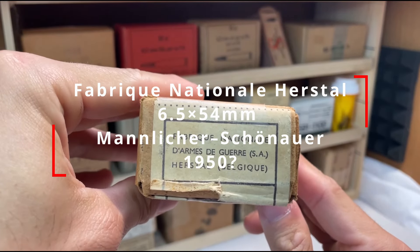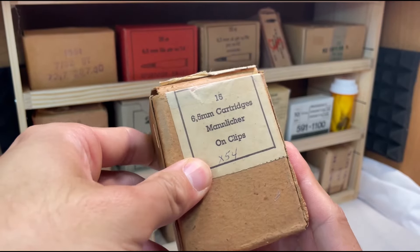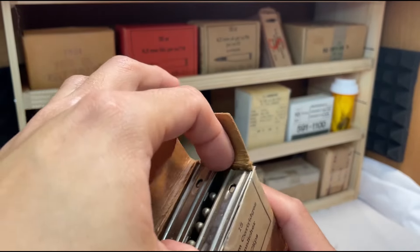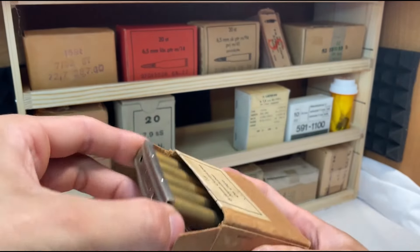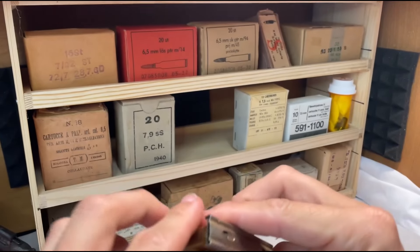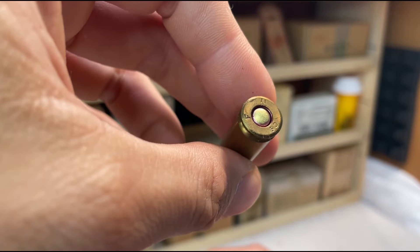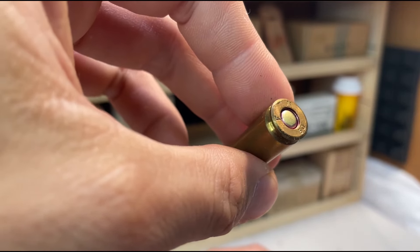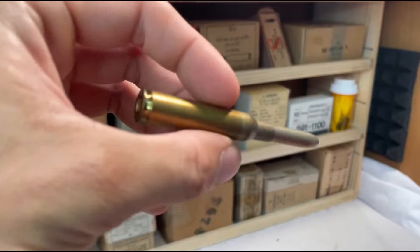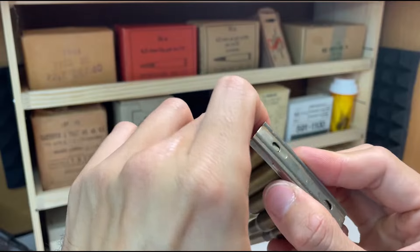Fabrique Nationale. So this is FN Herstal 6.5 Mannlicher, and somebody wrote 'times 54' on there. I don't own a 6.5 rifle like that, but I bought it because the ammunition was like $10. It was like 5.0 at the bottom. And we have an FN nickel-plated bullet here on a stripper clip of some sort — it looks to be correct to that ammunition.